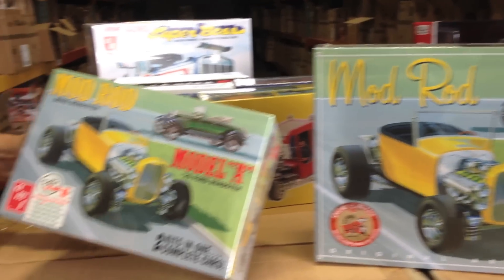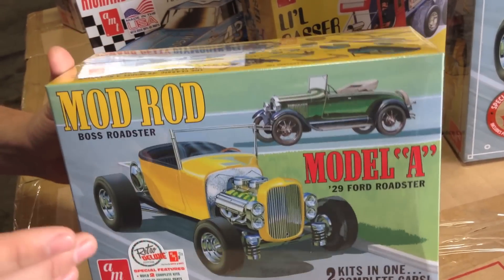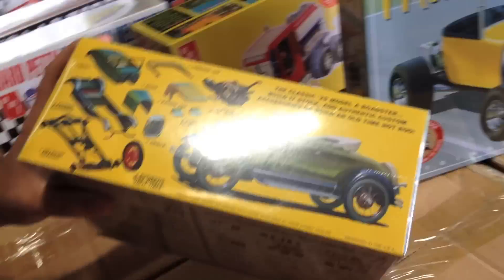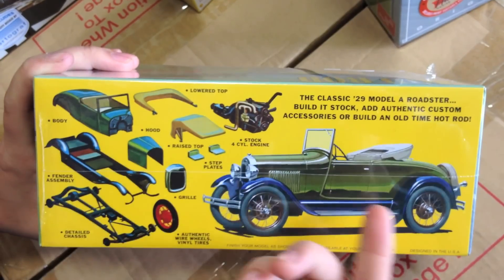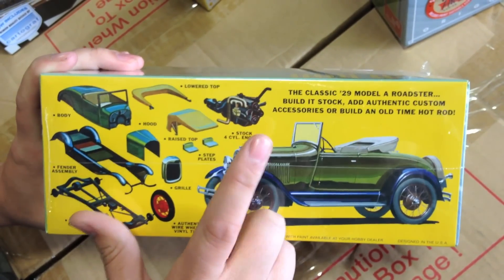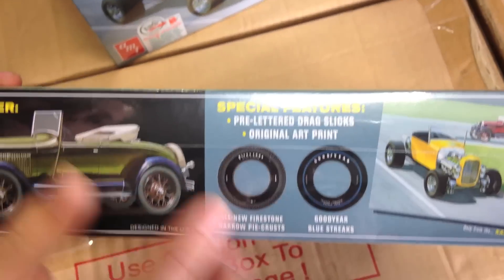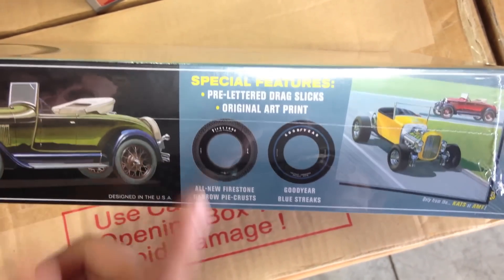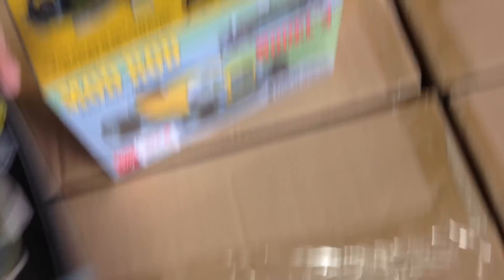Some of the cool stuff about this kit: you can build two full Model A's with it and there are a ton of special features and parts, so it's great for kit bashing. You can build the Model A's with or without the fender assembly, lower or raise the top, and it's got the stock four-cycle engine with the grill all separate. Depending on the style you'd like to build, there are two types of premium tires: the Firestone pie crust for a rat rod style, or the Goodyear Blue Streaks drag slick.